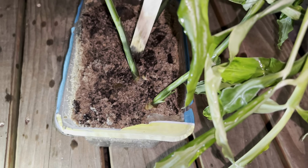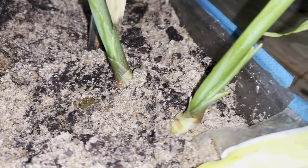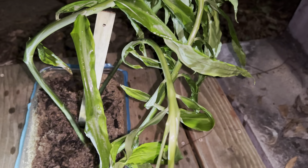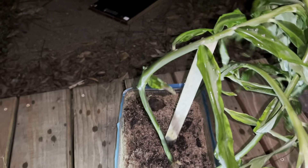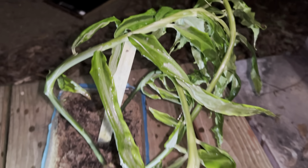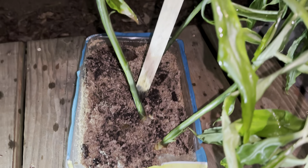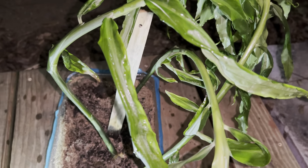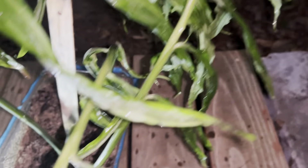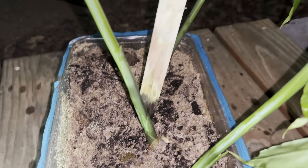Alright you guys, this right here is my ginger that I've been growing over the winter. Isn't this awesome? I'm taking it out because the leaves and stuff are curled, and that's because I had it in a plastic bag to try to keep the moisture. I honestly have not watered this plant all winter — I just kept it in a container and it has kept itself moisturized. While it's not doing the best, it's still doing pretty good.